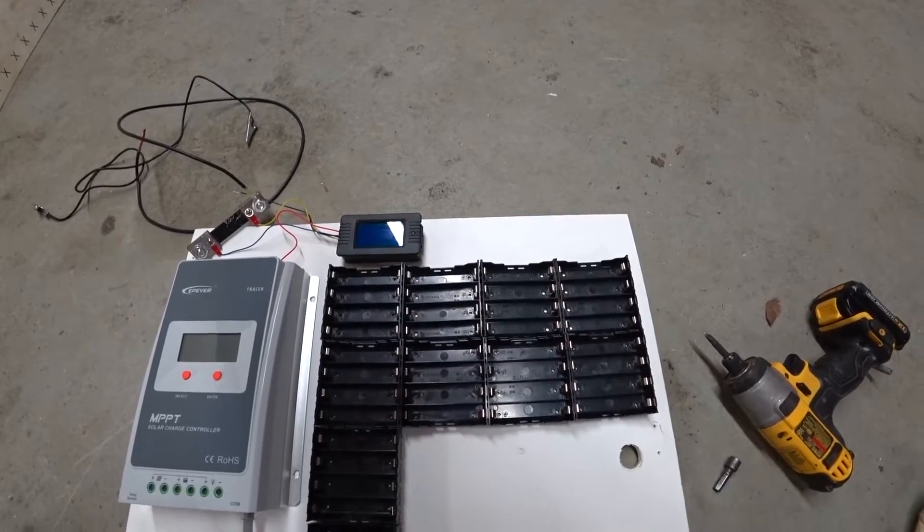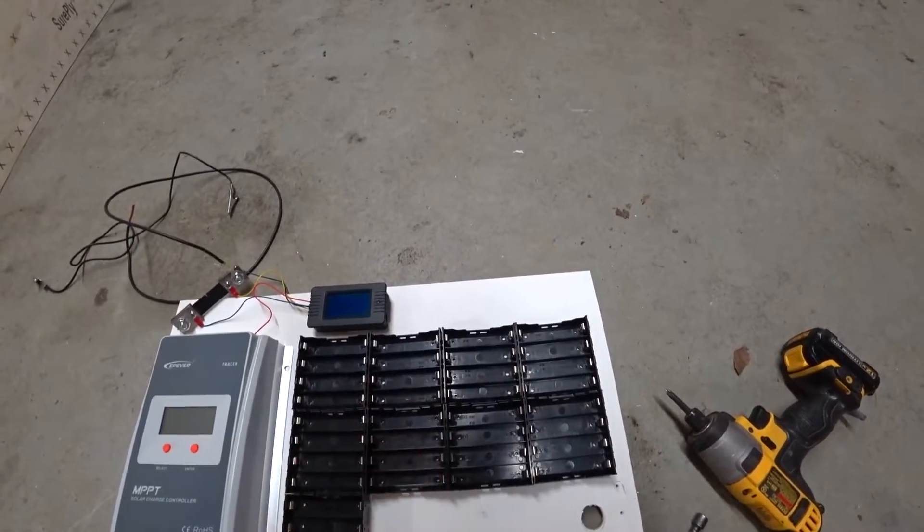I'm not going to fuse it right away, but later I'll go back and add fuses where they need to be. I've got some more of these holders on order — I only had so many to start with.